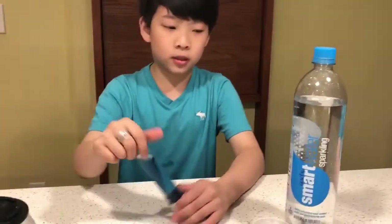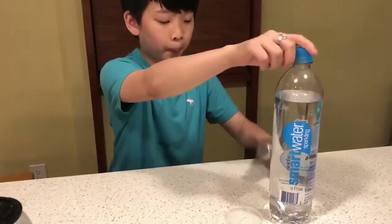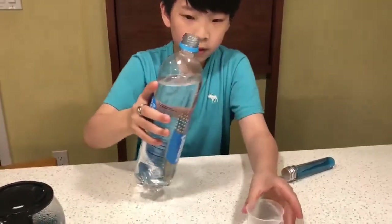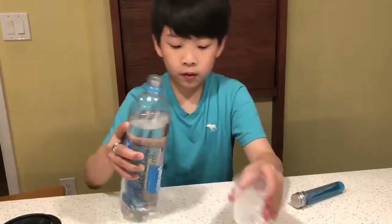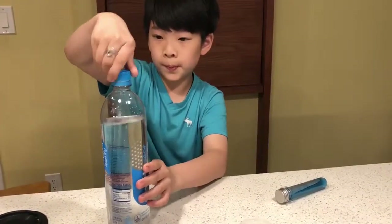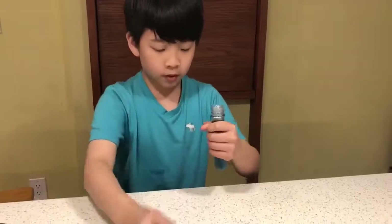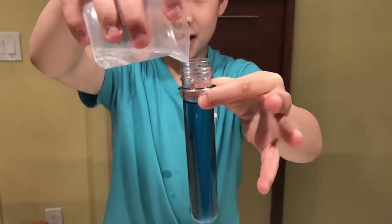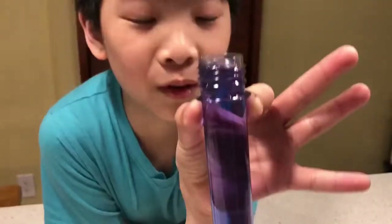Now this is the third tube and I'm going to add the sparkling water into it. It looks like a galaxy color, and now it's turning a bit purple and pinkish.